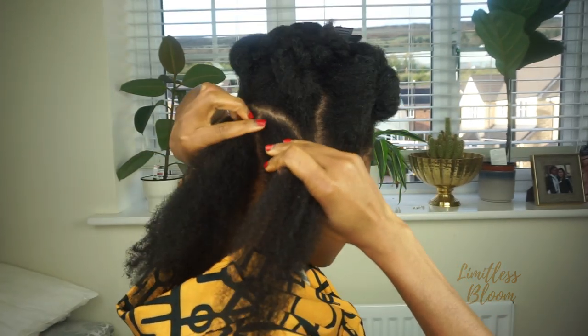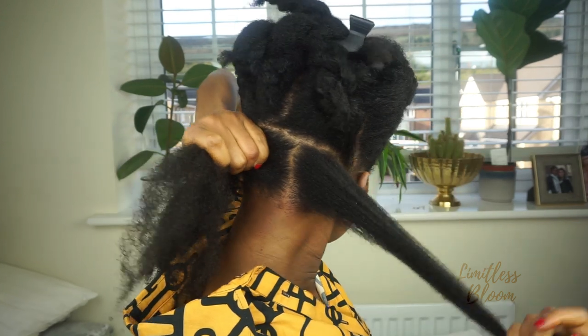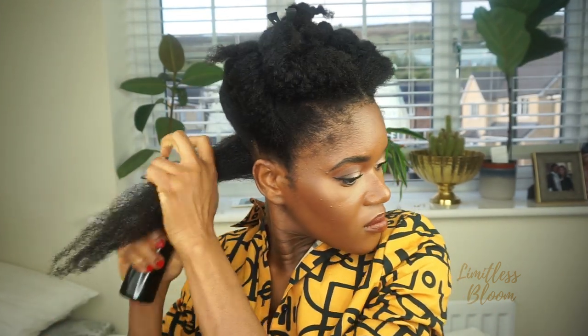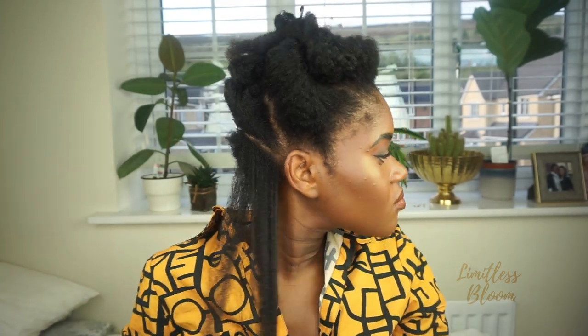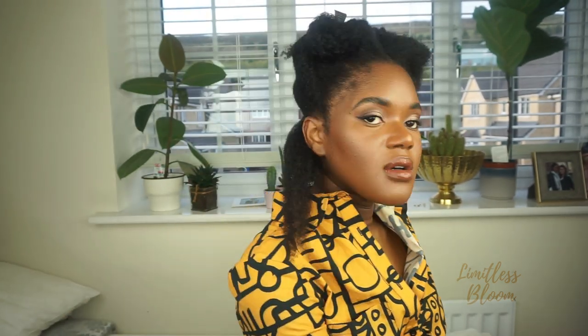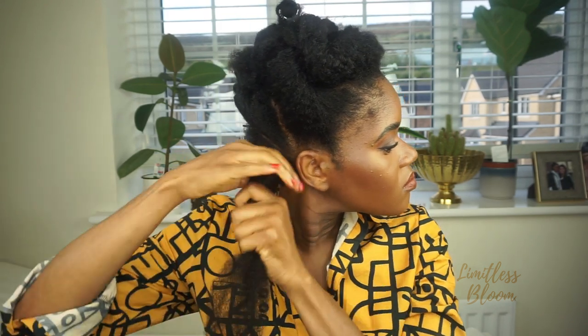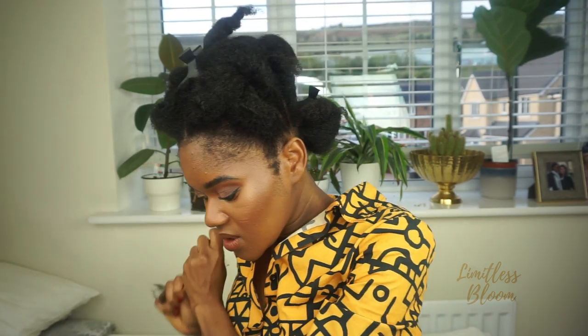I hope this is straight because I clearly can't see what I'm doing. I'm going to go in with my Fennipeek hair spray, lightly finger detangle, and then go in with my hair growth oil. Then I'm going to comb my hair, and just add a bit more moisturizer because as much as I don't want it to revert, it's very dry.